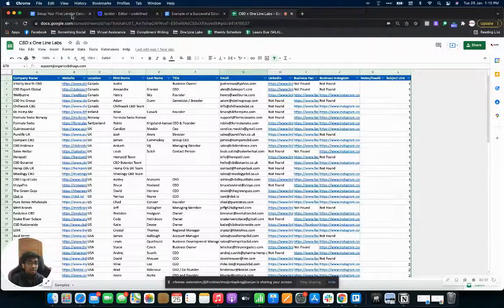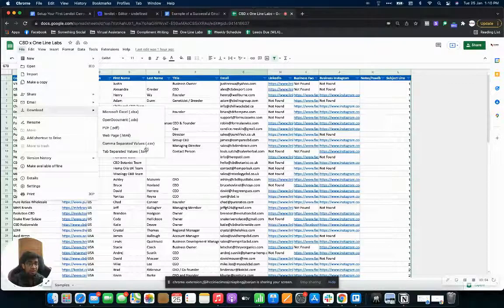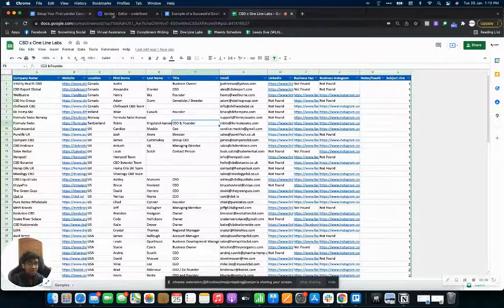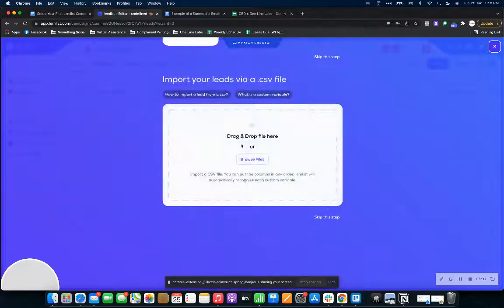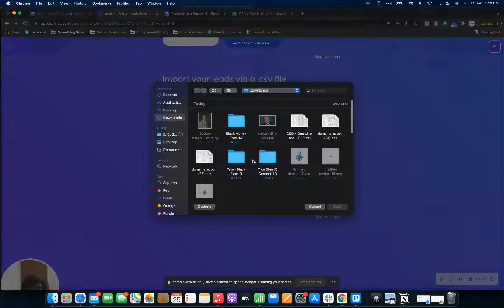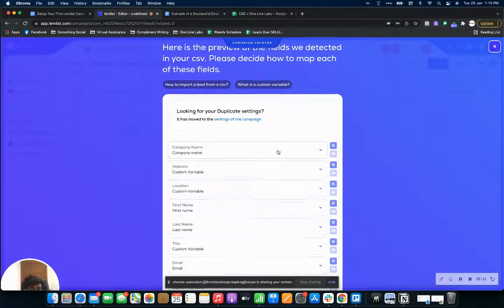If you need help with your leads, you can check the first link in the description — that's what my company does. We help prospect leads and write first lines for them. I'll just download the sheet as a CSV file, then come on to lemlist, click 'Import from a CSV file,' and simply upload your CSV. I've got CBTX Online Labs right here — now we've got everything.